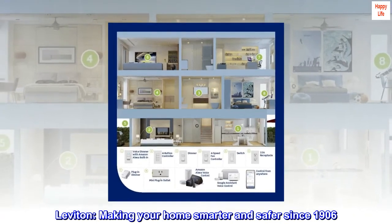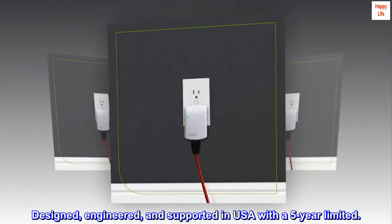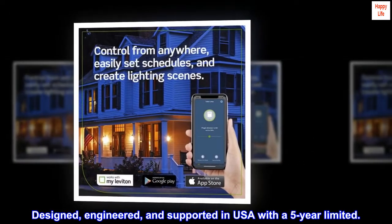Leviton — making your home smarter and safer since 1906. Designed, engineered, and supported in the USA with a 5-year limited warranty.